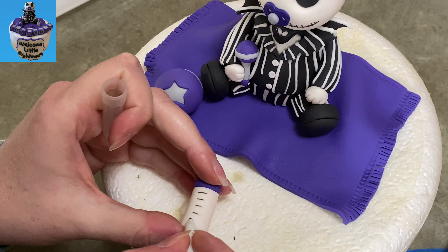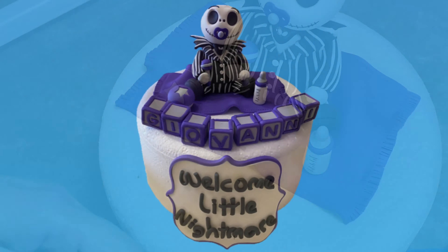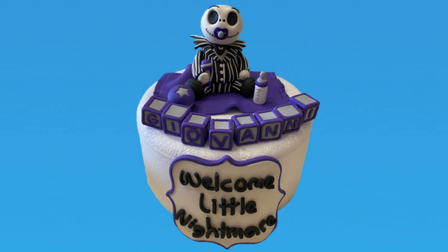Last step — I went back to my bottle and put some measurement lines on it with my food coloring marker. And there you go: you've got Baby Jack, a blanket, some toys, blocks, and he looks great. Thank you for watching this video. Please like and subscribe because that does help me out. Please check out my many other videos, including other Nightmare Before Christmas characters. And as always, thank you for watching CakeTastic Cakes.